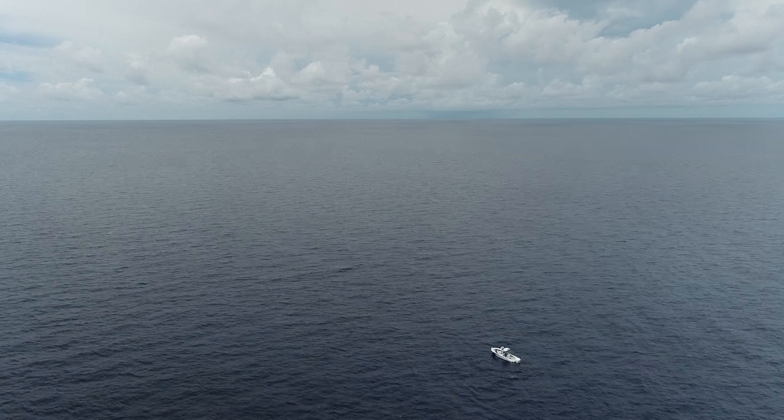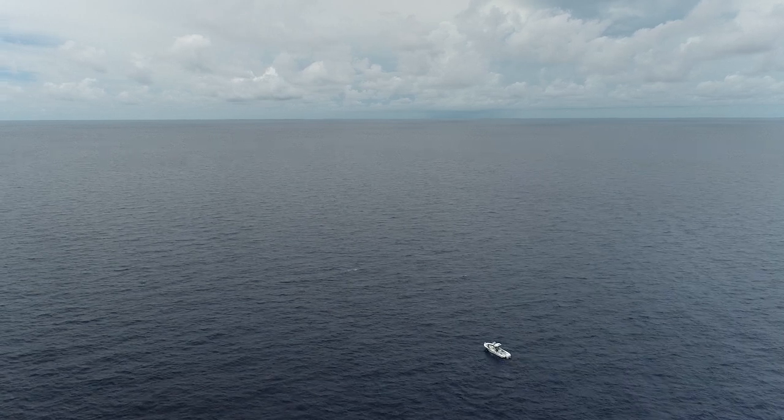Let's go swordfish! We don't want a real big one, just maybe 250, 300 — something manageable.